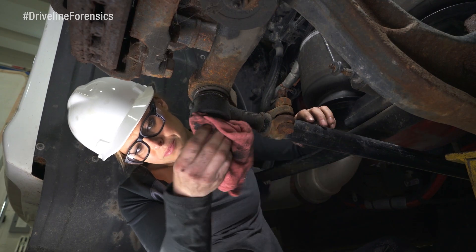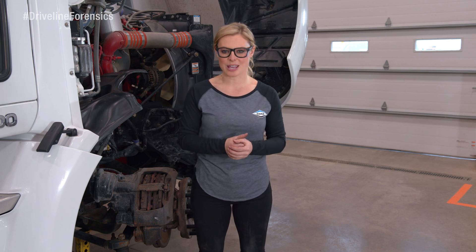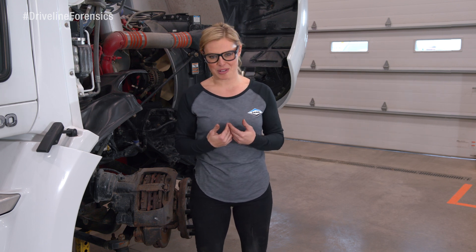And finally, make sure all of the zerk fittings are correctly installed. All of those visual inspections are helping us weed through issues and rule out problems. Now that we're done and everything looks good, we're going to check for vertical knuckle end play, tie rod end play, and kingpin bushing end play.